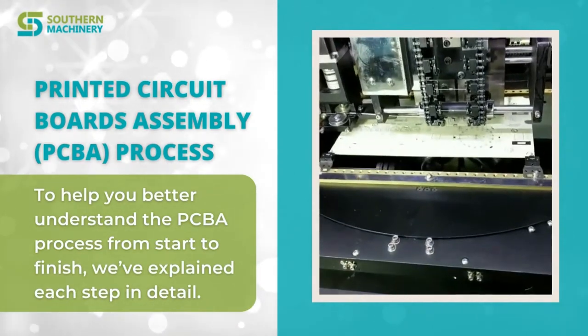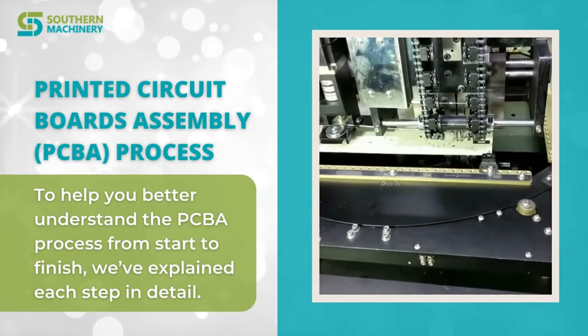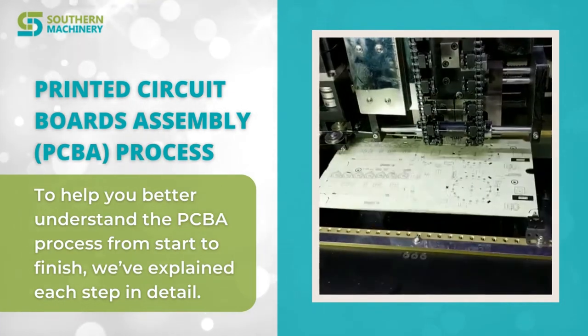Printed Circuit Boards Assembly Process. To help you better understand the PCBA process from start to finish, let's discuss the steps now.